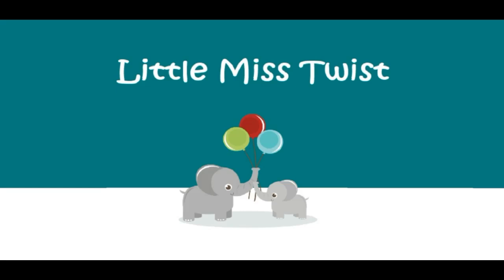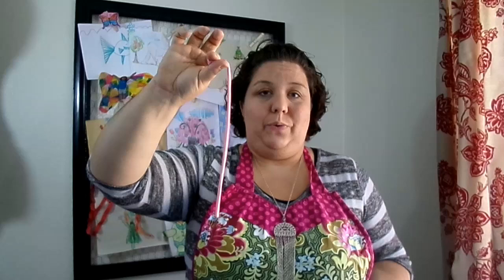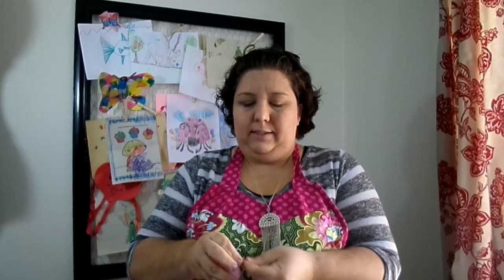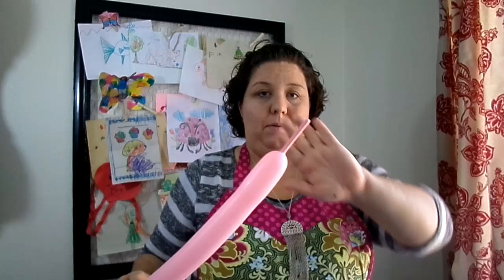It's Little Miss Twist — that's me! Hey guys, it's Little Miss Twist and today we're gonna do a one balloon butterfly. So let's get this design started. What we're gonna need is just one 260. I like to ask the child what color they would like to use. We're gonna blow it up and leave just a little bit of a tail — about a three inch tail at the end of this balloon.